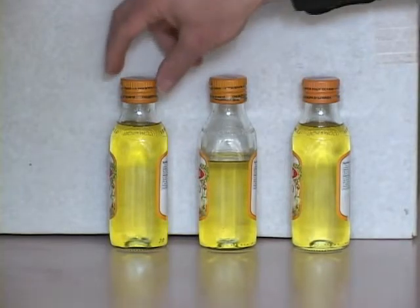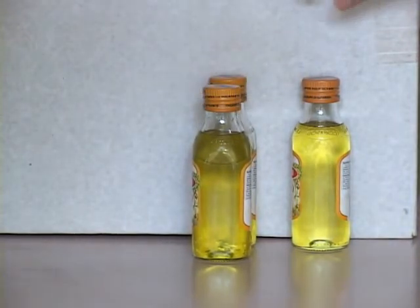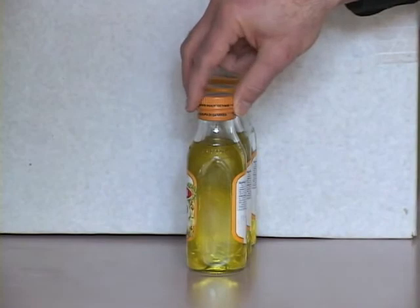Now I'm going to put one bottle in front of the other and you're going to see that the yellow becomes darker. Light has to travel through more filter at this time. And now finally for the third bottle in front, we have the darkest yellow.